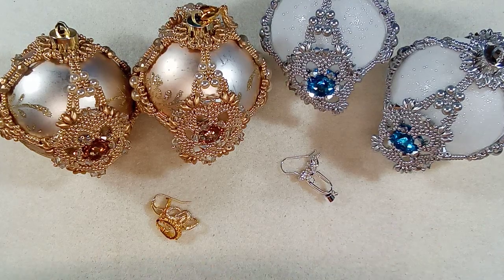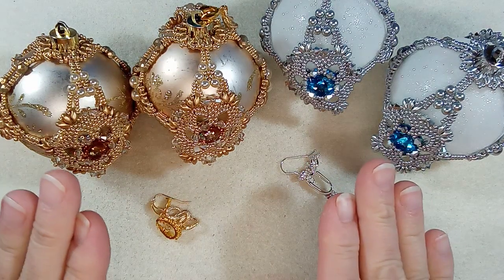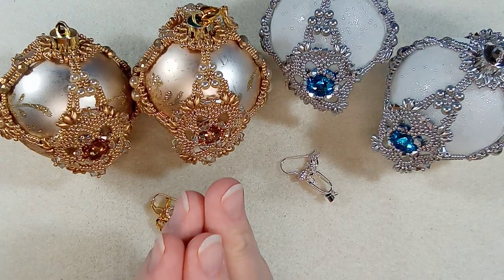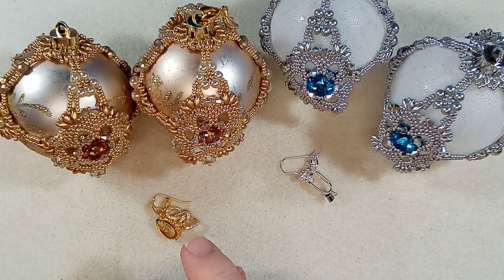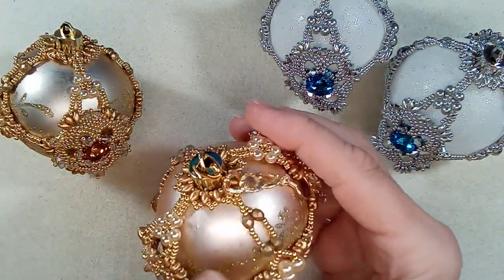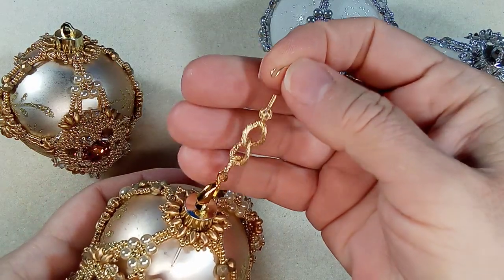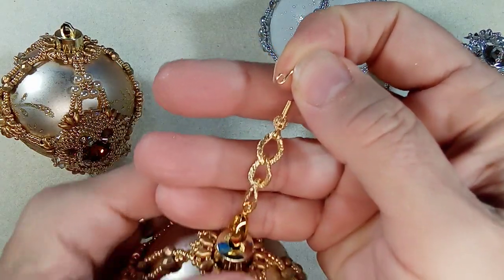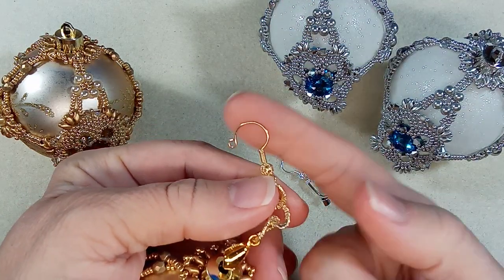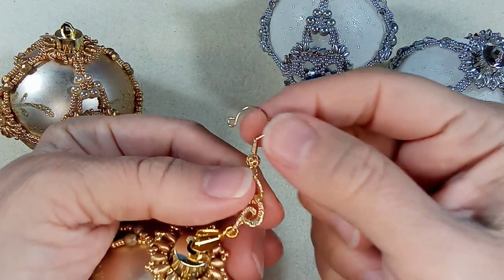Hi everyone, Emma here. I'm excited to show you I finally finished all my Christmas balls to send to my nieces and to my sister in Toronto. But before I did that, I wanted to show you something I did with them — I made a hook to go on the Christmas ball. Let me just show you this here.